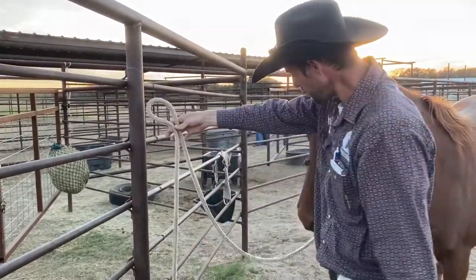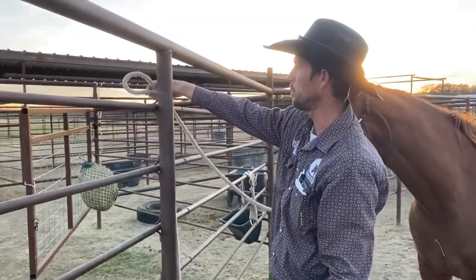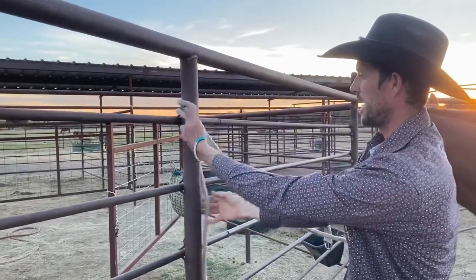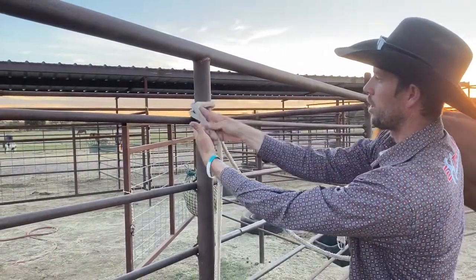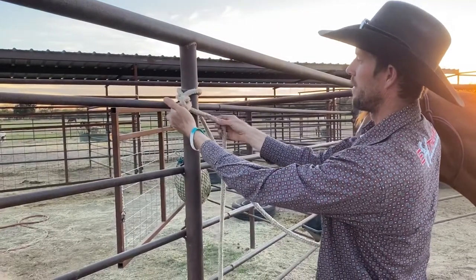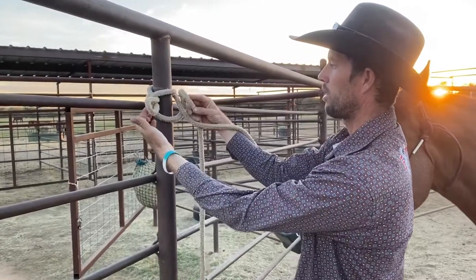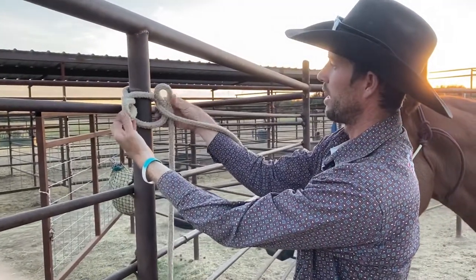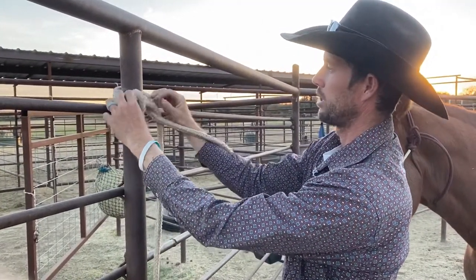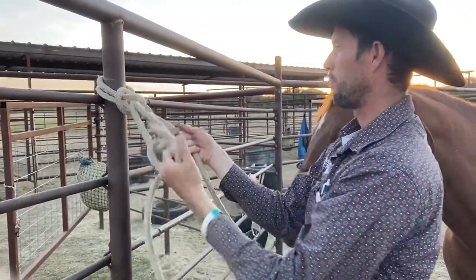I take the rope from the horse and I make a loop in it. I push the loop behind the back of my pole. I grab the tail end of my rope and I go around the loop and re-grab the loop there. Then I take the tail end and I go around the strand that goes back to my horse, and then I make a new loop and this loop goes into my first loop like that.